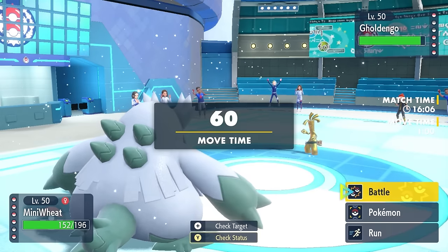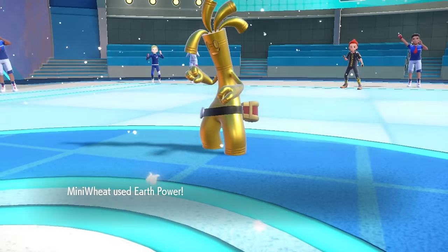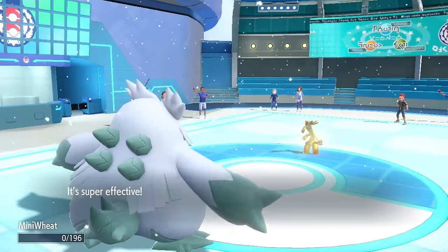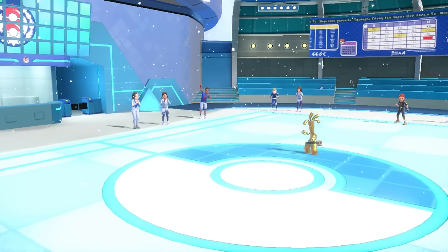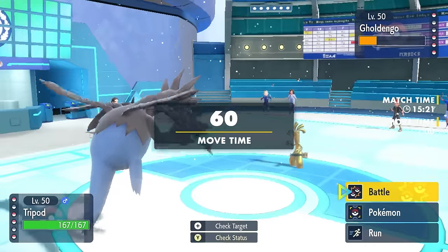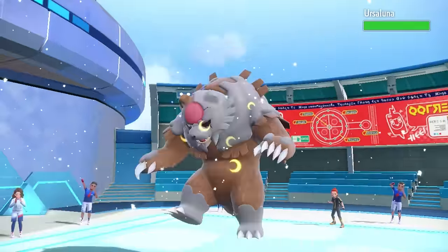With Azumarill down, they revenge switch into Gholdengo. Pretty much everything they have is a threat after threat. I figure I'll just sack Abomasnow here, but it actually survives the Make It Rain thanks to Aurora Veil and fires off Earth Power for super effective damage. After Abomasnow goes down at 20 HP, that opens a nice opportunity to bring in Hydreigon — especially since Gholdengo has used Make It Rain twice and has a Special Attack drop.